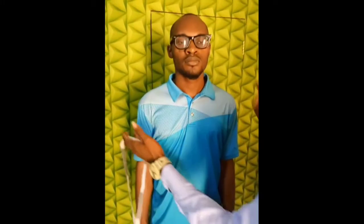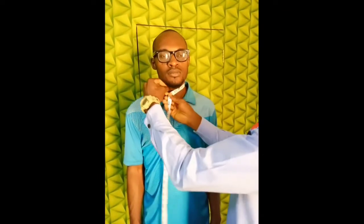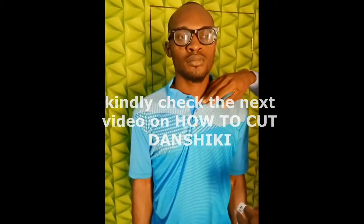Remember, to measure the shoulder, from one hand to the other hand. Then you measure the neck. You don't measure the neck like this — you measure the neck like this, taking it down. From here, we have 20. We need to have 20 because the neck needs to be wide. It doesn't have anything to do with the thickness of the neck — the neck needs to be wide.